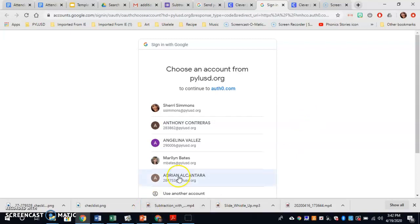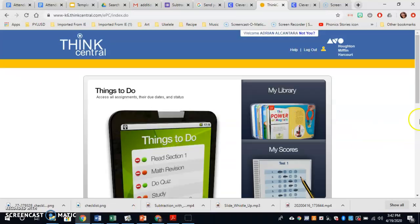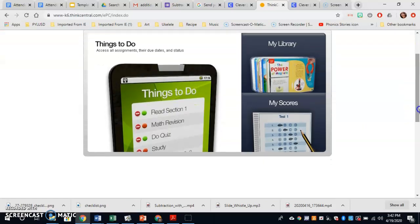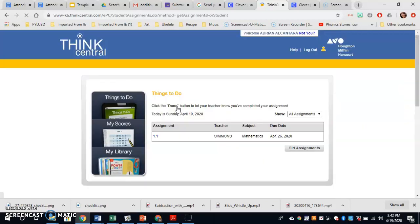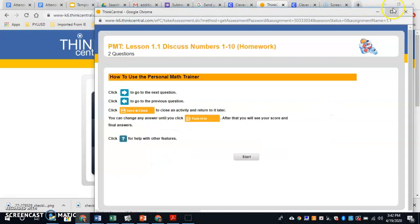Then you're going to have to continue as yourself — I am posing as Adrian right now. Then you will go to Things To Do. You will see your assignment in blue. Click on it again and open it.